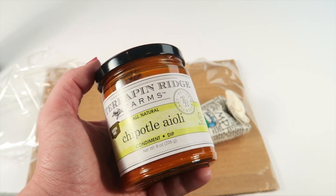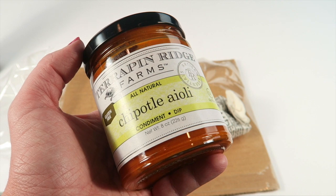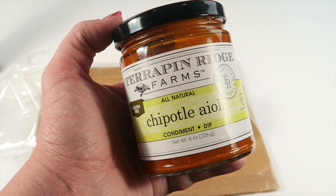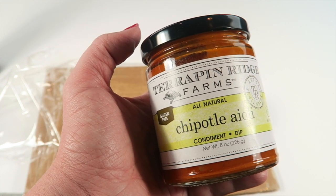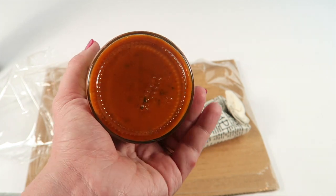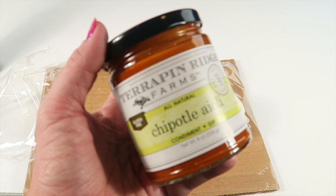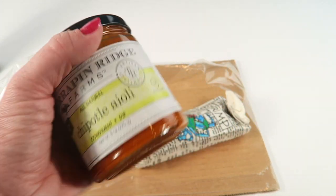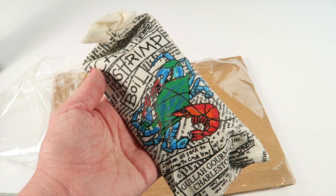This is a chipotle dip from Terrapin Ridge Farms, made with chipotle peppers and a blend of spicy spices. It's a creamy kind of sauce for your seafood. I'm probably on my own with this one because I'm the only one in my family who eats anything spicy, so I'm not sure how spicy it is, but I'll taste it. Looks interesting.